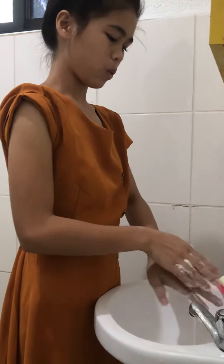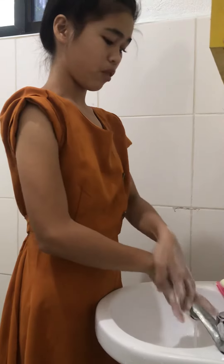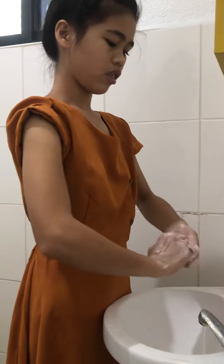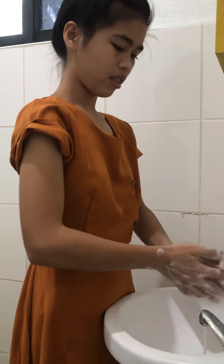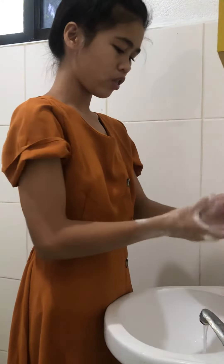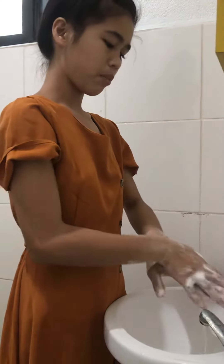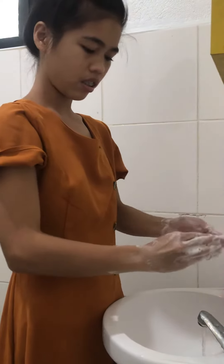Next, you have to do this — just follow me. Include your wrist, as this area is also dirty. Make sure you take your time rubbing your fingers.